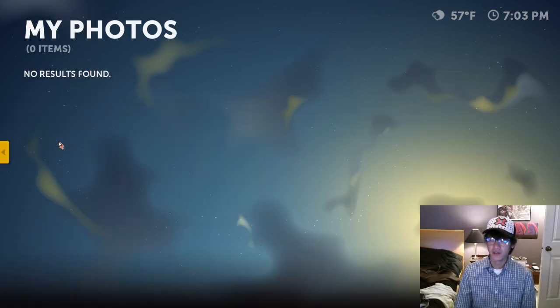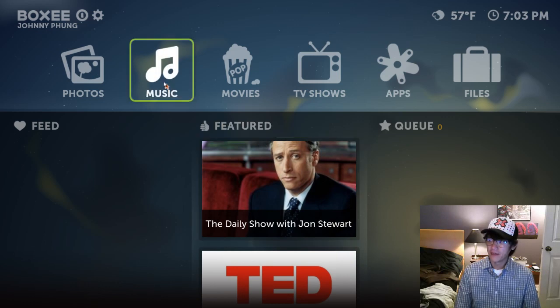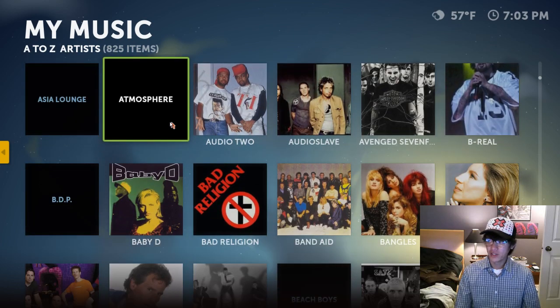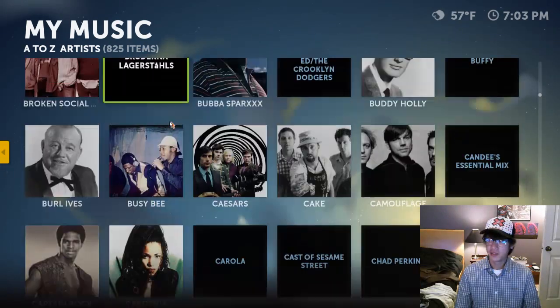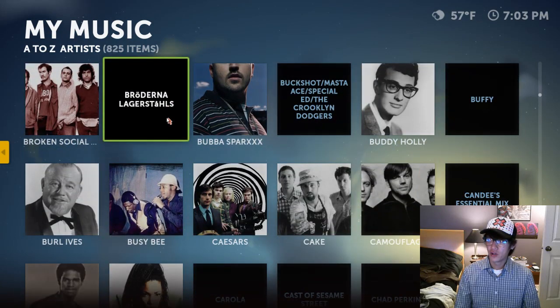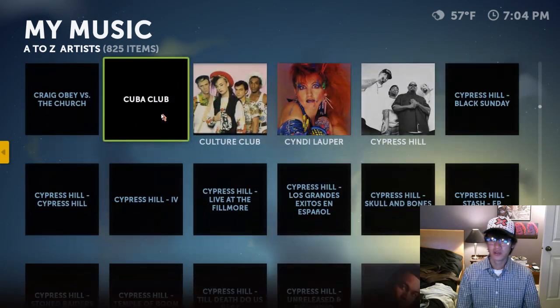Here in Photos, I don't have any photos hooked up to this Boxee — nothing on my local machine — but you can sort things out here and would see photos. For Music, I do have a lot of music. And if you notice, there are a lot of album covers. What Boxee does is go out on the internet and search for album covers and apply them to the music you have, which is a really neat feature.